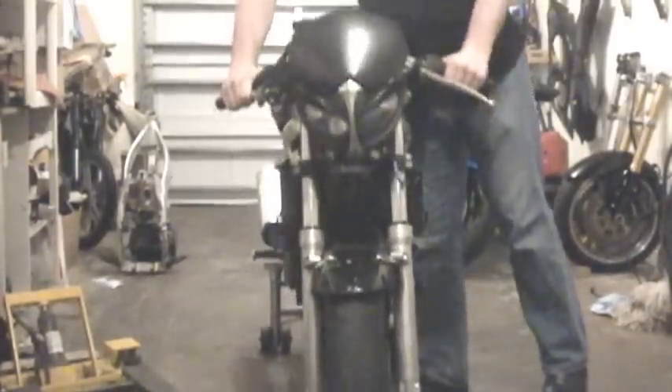I really like my SV650. It's a first generation, a 2001, but the one thing that I really can't stand about this bike is its crappy suspension. So I've been looking at putting on a Gixxer front end, and I've completely sourced this one that you see here from various different parts to get this thing to work.